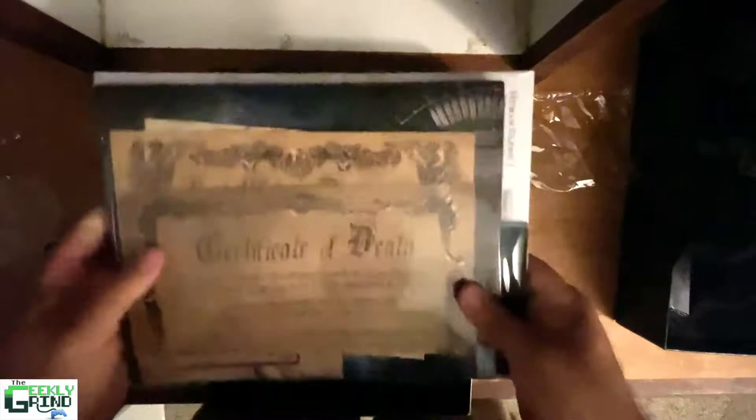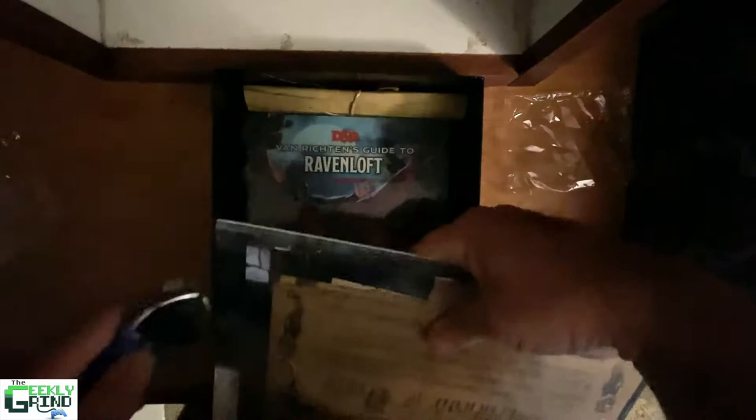And then in here we have got — oh, here are where the maps are. Well, first there's some certificates of death inside. So that's good to have in this game, because you may die. It's always a possibility.